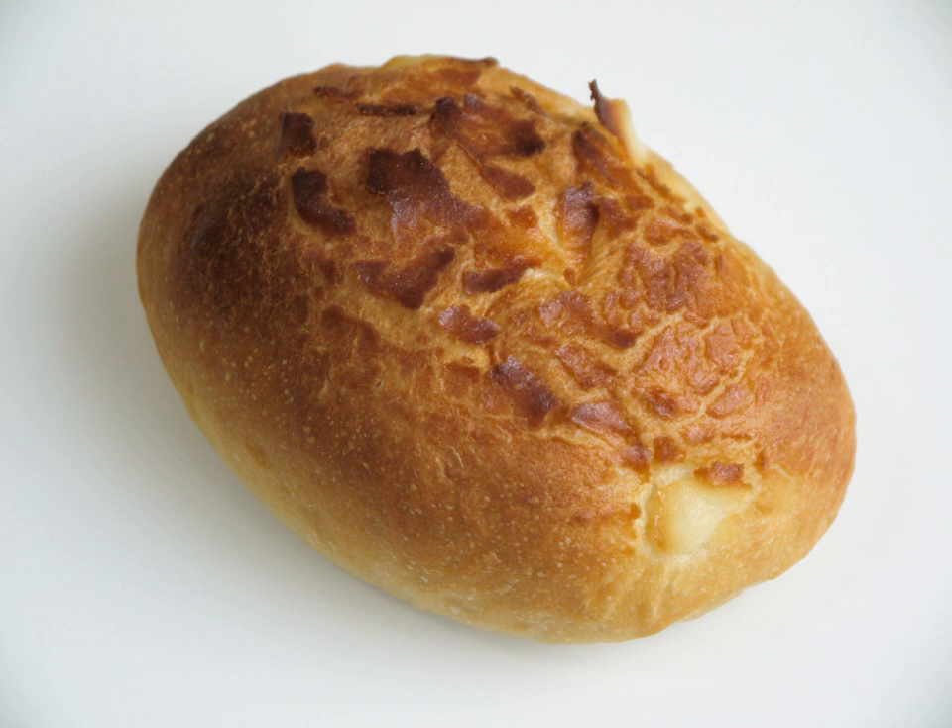Rice bread is a type of bread that is made from rice flour rather than wheat flour. Being gluten-free, it will not cause adverse reactions for people with gluten intolerance.